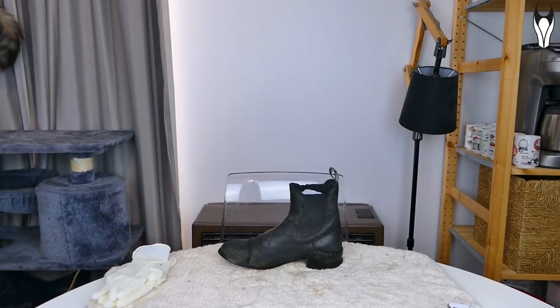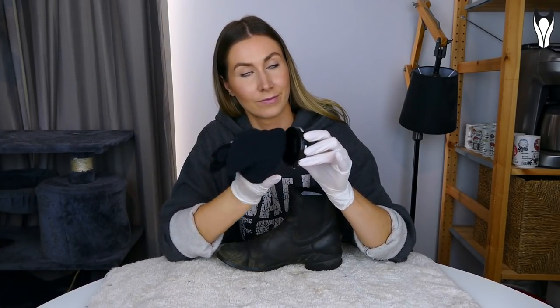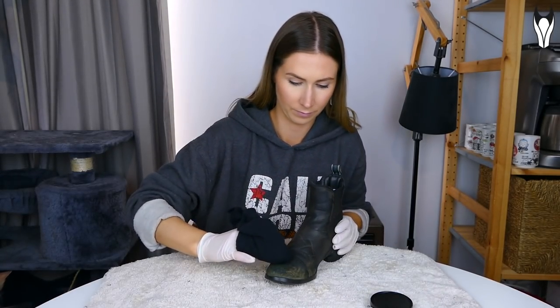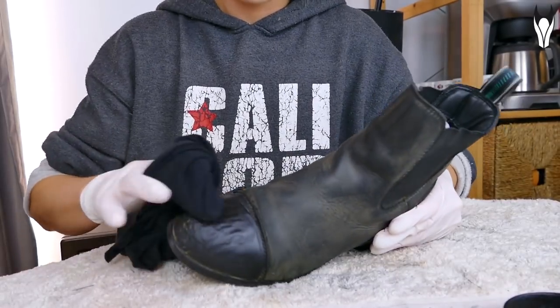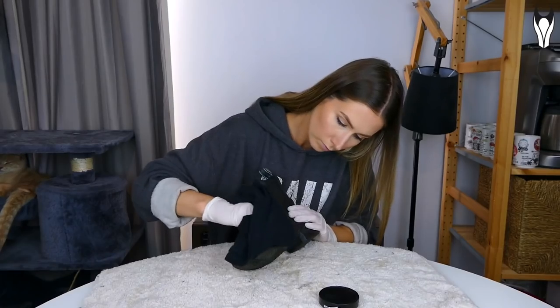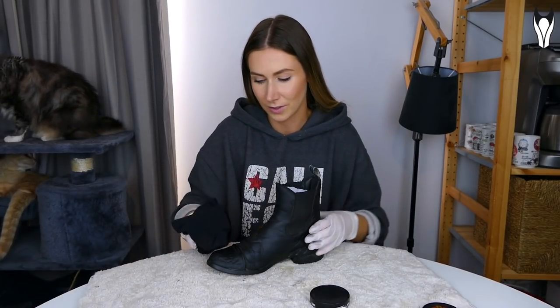Once you've cleaned the boot off, leave it for about 10 minutes to dry. Then grab your shoe polish and a cotton rag — I just cut up an old t-shirt — and start layering the polish onto the toe of the boot first. I applied about six to seven layers onto the toe, then a couple of layers to the rest of the boot as well. I'm not really buffing it in at this stage, just trying to layer it over the leather.